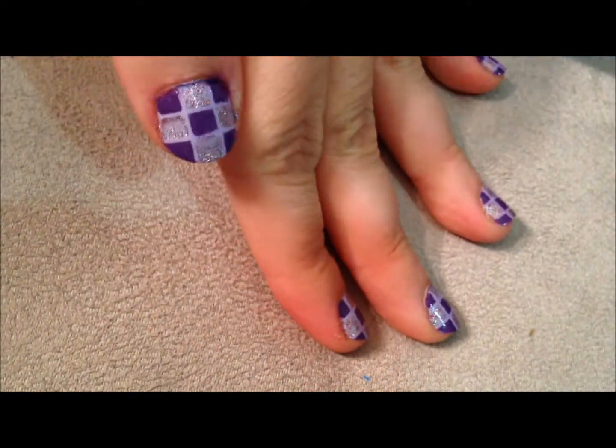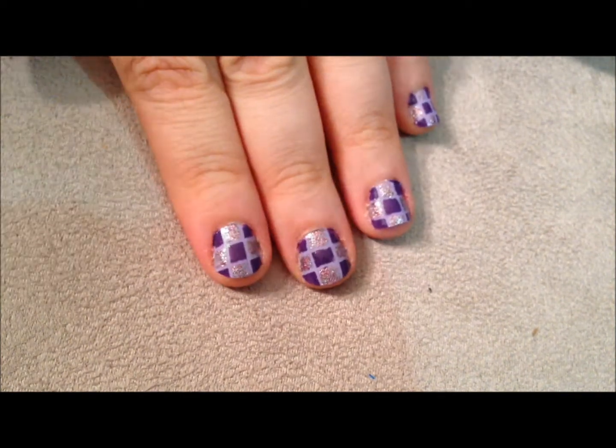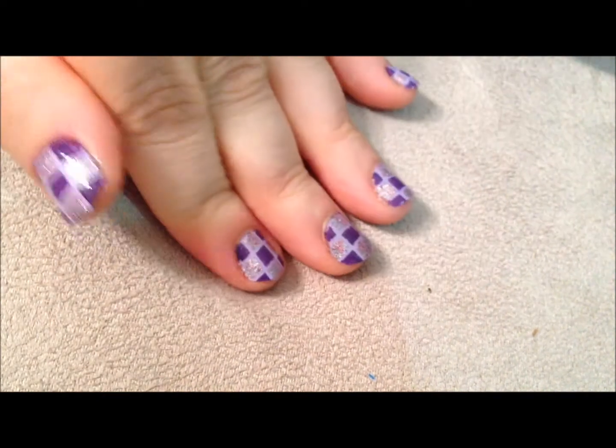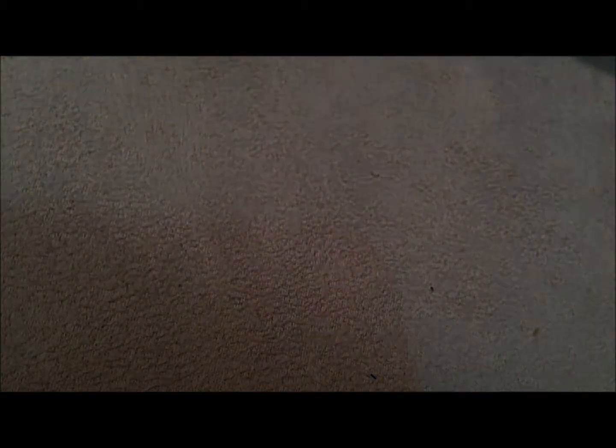So right here I'm going to pull back the striping tape. You can see there's a pretty clean line. I'm going to do the next one and pull back, and then the same with this one — I'm just going to pull back this way. And then this one. So those are the lines — they're really clean lines.